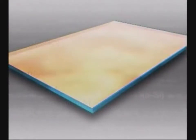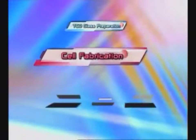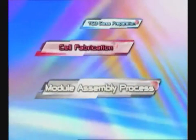This technique can be divided into three processes: preparation of transparent conductive oxide (TCO) coating glass, cell fabrication, and module assembly.